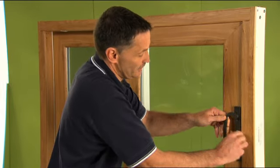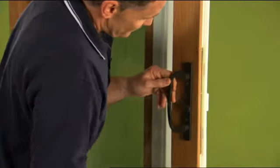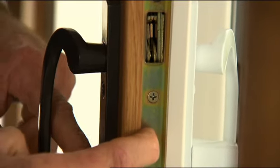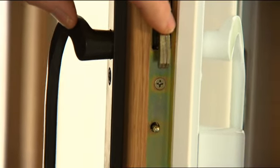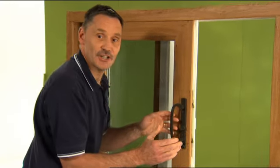Let's reopen the door. As we look on the edge here, I'm going to depress this little pin called an anti-slam pin, and then we can move the lock. Now you can see the actual latches — we can adjust those in and out so it pulls tighter or releases the pressure, giving us good adjustment on that door.